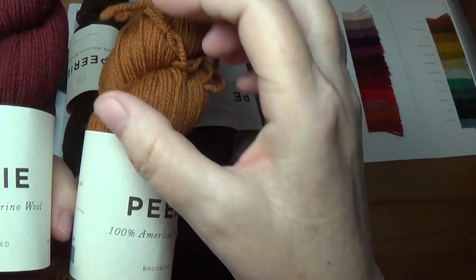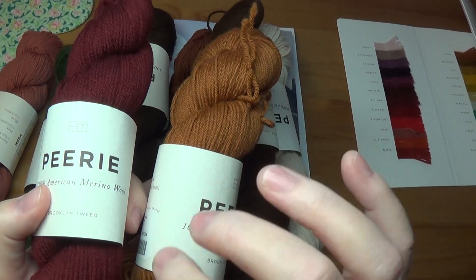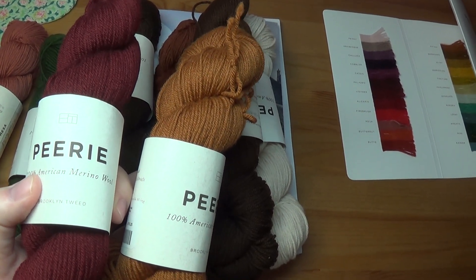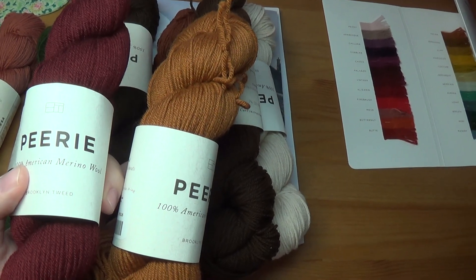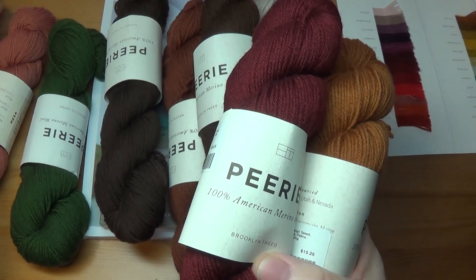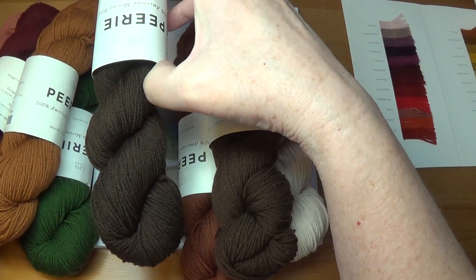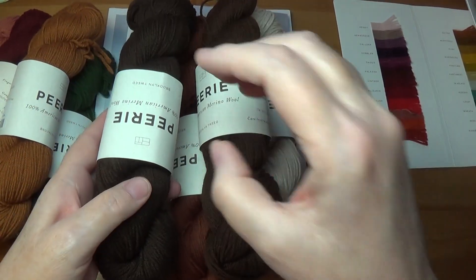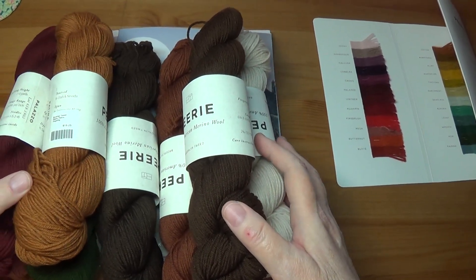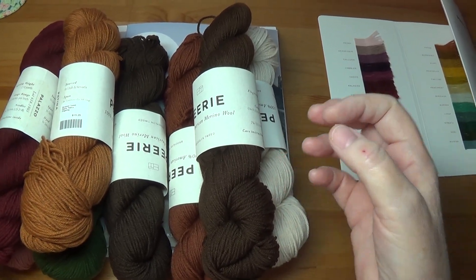I know that two different types of wool go into this yarn and it's produced over four different locations within the United States — a different location for where the wool comes from, where it's dyed, where it's cleaned, and where it's spun. So it is truly an all-American story. I think they've done a phenomenal job and I do love how soft it is, but it just really cannot replace the Scandinavian and British wools that we get to use for colorwork knitting.